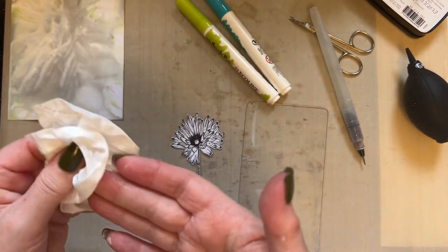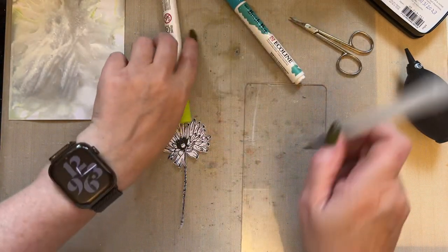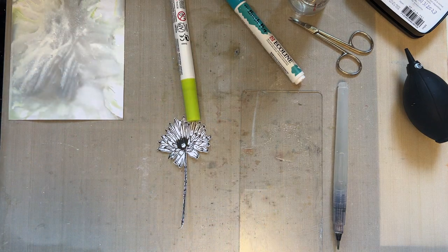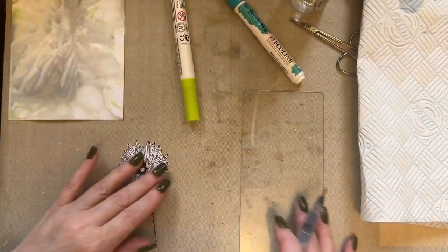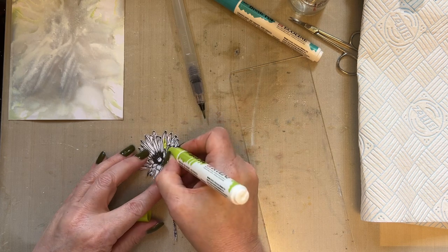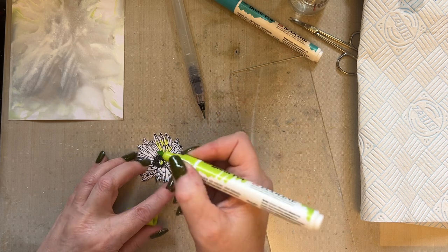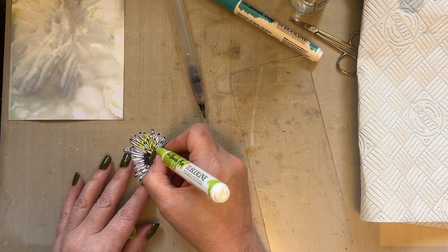I also like white flowers because, as in art, they add touches of white — just like I've done with the Liquitex. In my garden I add white flowers because they do exactly as they do in your artwork: they lift a design, they give a pop of colour. This year I've actually spent quite a bit of time adding lots of white flowers to my borders, just to give a little bit of a lift.